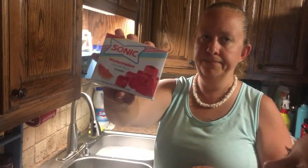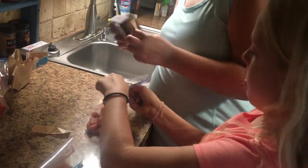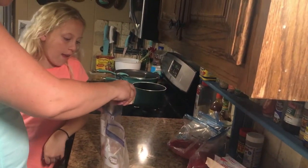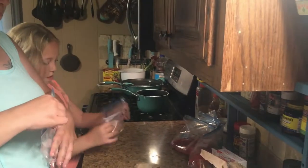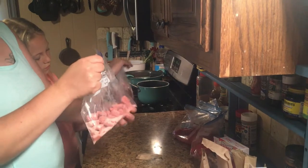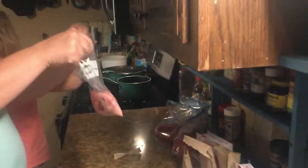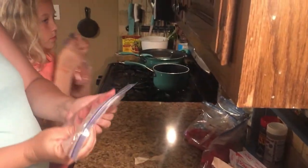Now we're going to do the watermelon Sonic drink. Man, that smells good. It smells like watermelon. I don't think that's the only thing shaking. Hopefully we can catch some fish on this. They're going to go in the refrigerator to get all those good flavors in that chicken and then the weenies so we can go fishing.